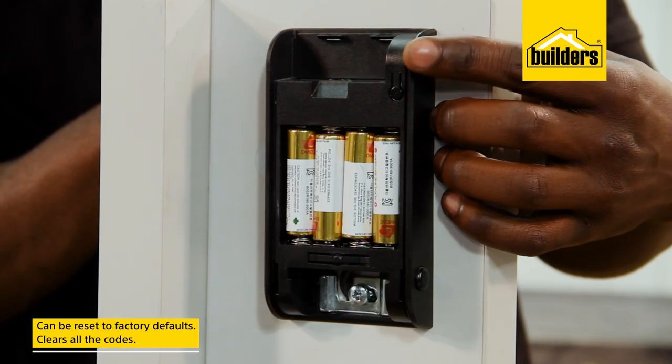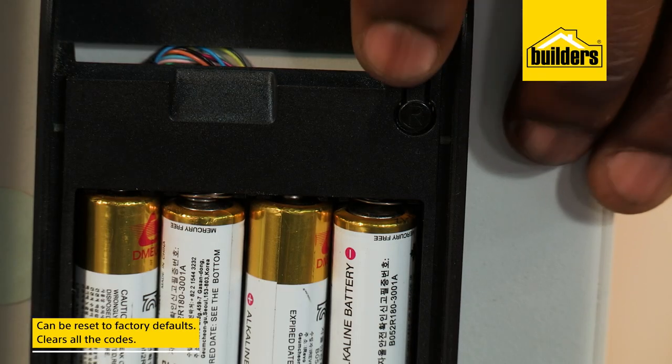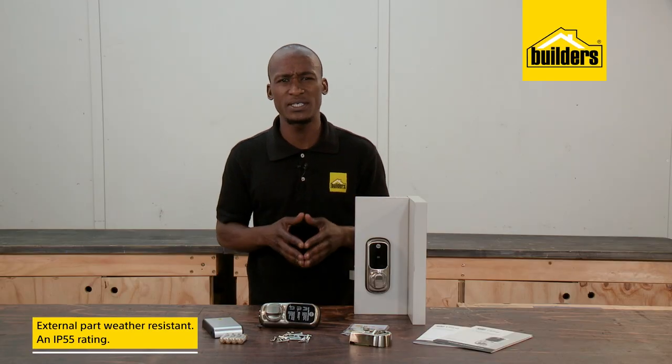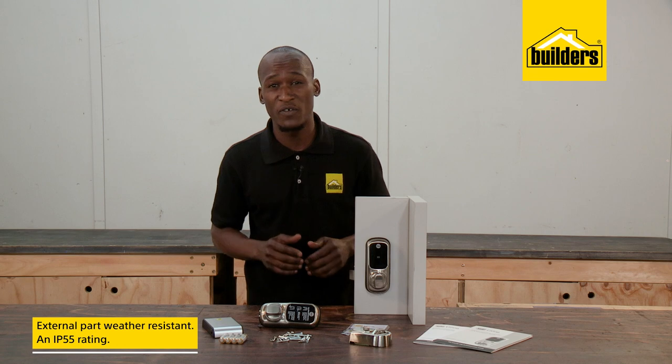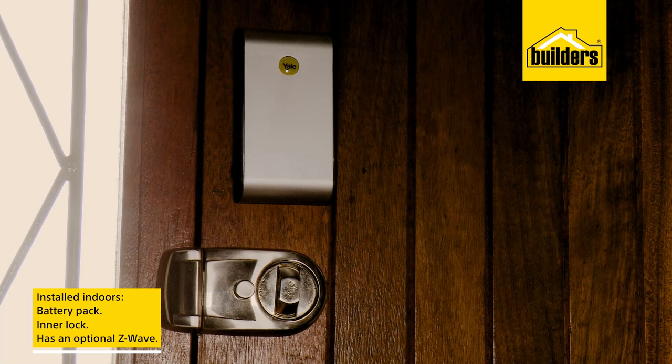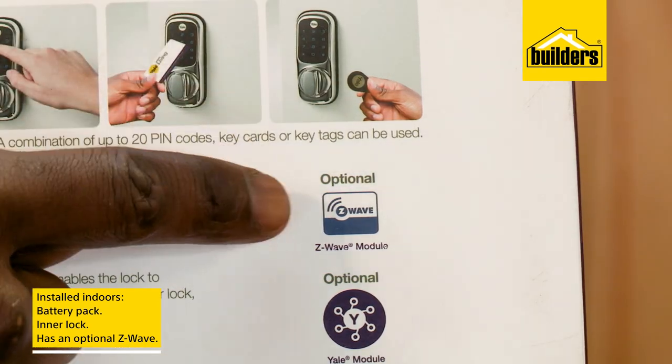The lock can be reset to factory defaults if you need to clear all codes. The external part is weather resistant and carries an IP55 rating, while the battery pack and inner lock need to be installed indoors. An optional Z-Wave module means this unit can be synced to additional home automation systems.